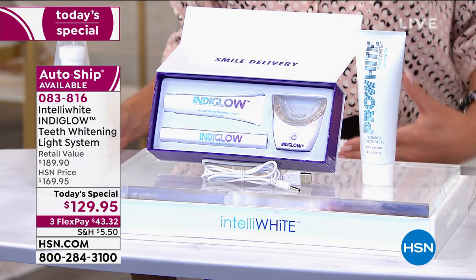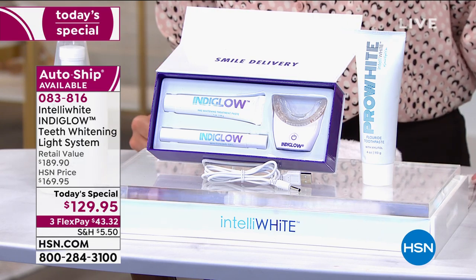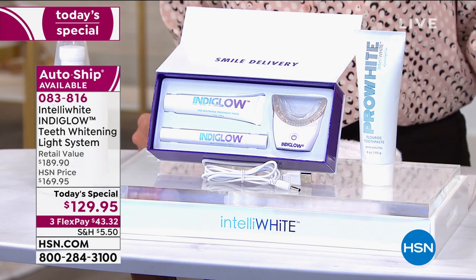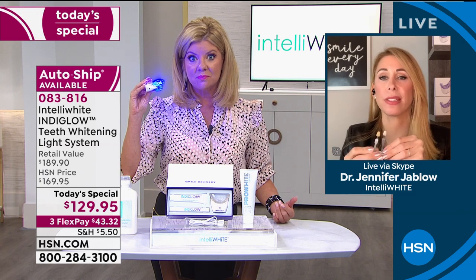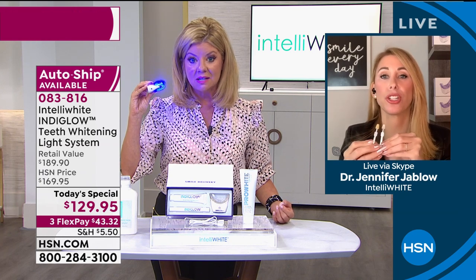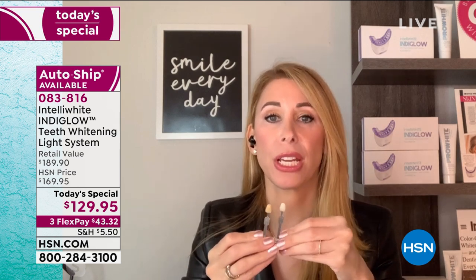It is the most easy whitening system you could possibly ever imagine and it's for everyone. It doesn't matter if you have crowns or veneers — you can still use this product to remove surface stains. Bonding stains tremendously and this takes it back to the original color your dentist made you. On natural teeth, 12 to 14 shades is expected. No one else makes that claim.